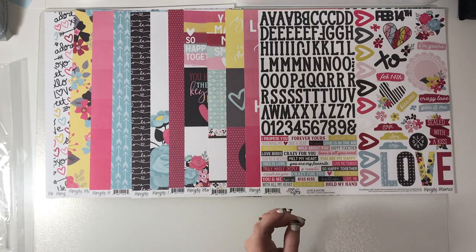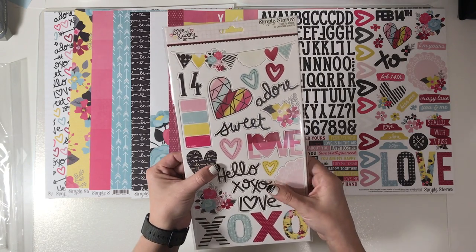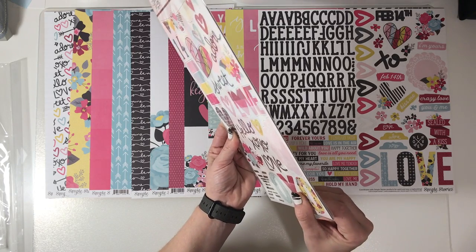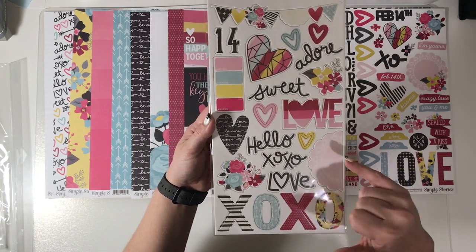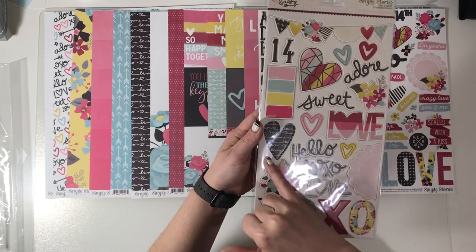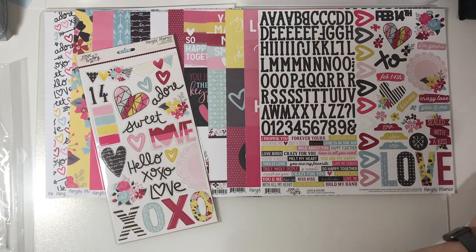Then from this collection I also got the chipboard. I like Simple Stories chipboard because it's not huge — it doesn't make your layout five times as thick as it needs to be. It's a nice thickness, chunky enough to give dimension, and if you want it thicker, stick a foam square on the back. We've got banners, the number 14, 'Sweet,' 'Adore,' 'Love,' XOs already cut out, hearts, doilies, and little swatches.